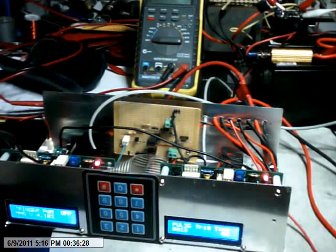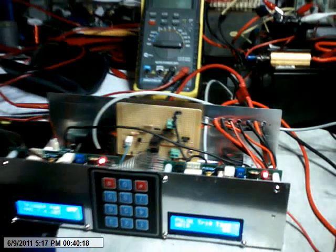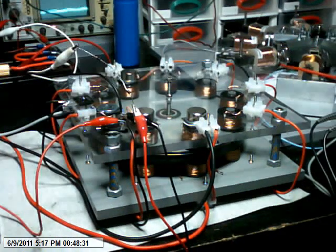Over here I have my control system and I'm just going to now basically dial in the timing and bring the motor up to speed. You should hear it run up.